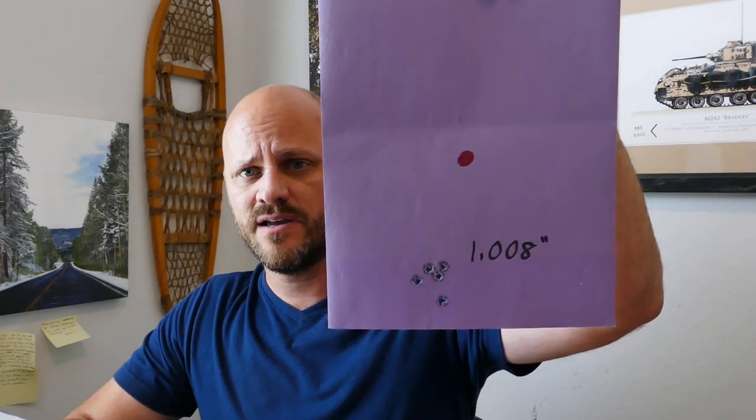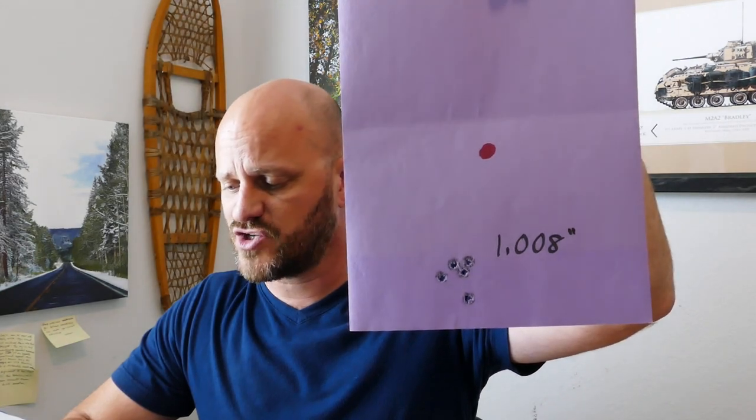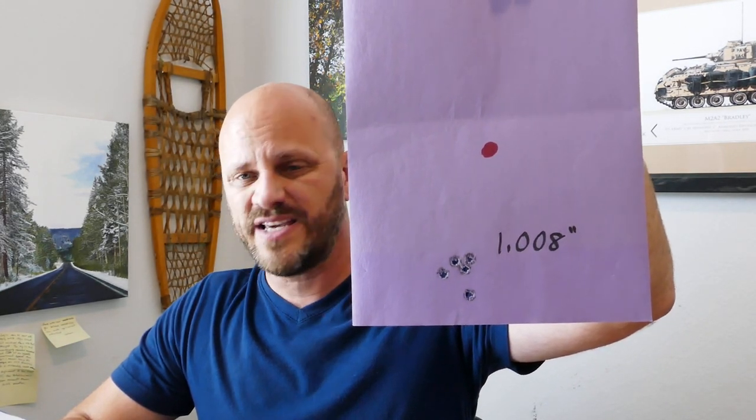From there I went to the SST bullet from Hornady — great hunting bullet, a little lighter at 150 grains. I'll have all my data right here. The 45-grain SST from Hornady shot a 1.008-inch group with an average of 2,697 feet per second, an extreme spread of 28, and a standard deviation of 12. Not too bad — I'm pretty okay with that.